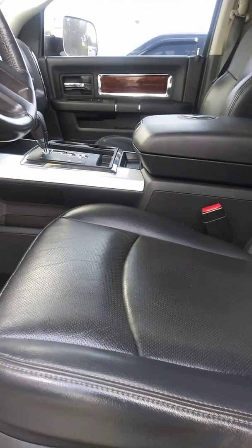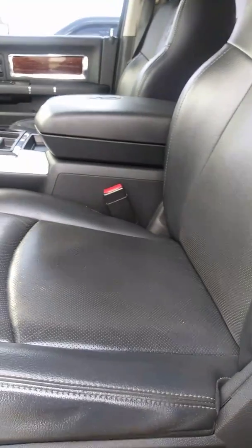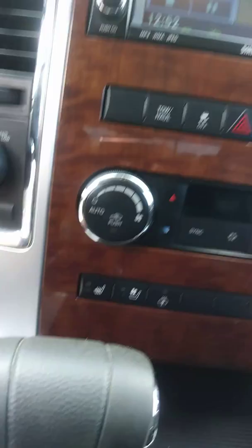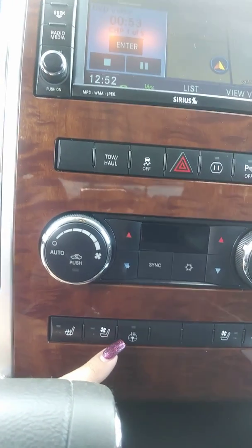This is a fully powered seat with memory seat positions one and two. You do have the foot pedal adjustments so it can raise and lower also. Over here, you do have your heated and cooled seats — both of those do work. Your heated steering wheel does work as well.